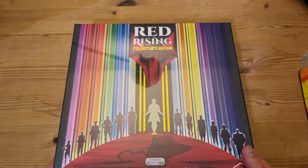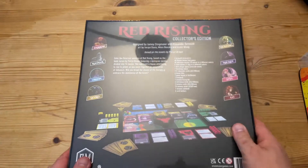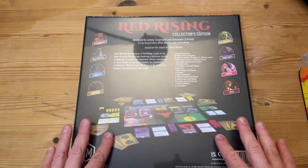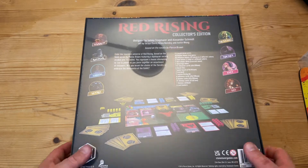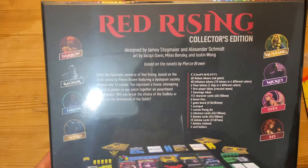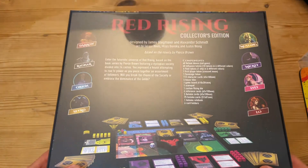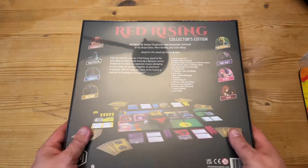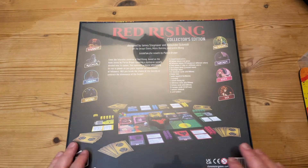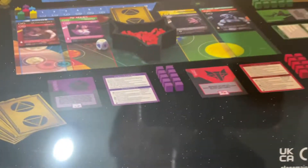If you don't know anything about this, it's like a love child of Jamie Stegmaier — he's been going on about these books for a long time, absolutely loves the series, and has been trying to make a board game based on the Red Rising trilogy. It's taken a long time, apparently, and several different versions, and he's finally come up with this version that is meant to be really cool.